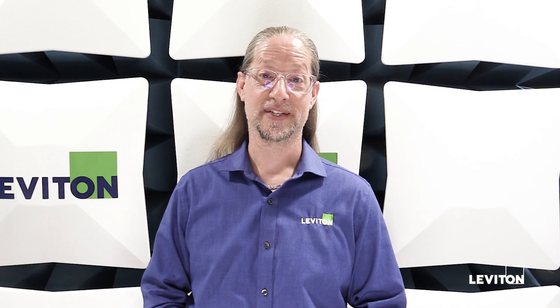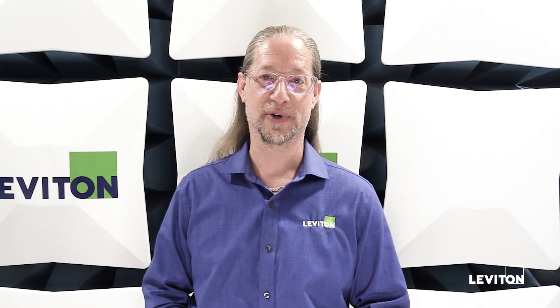Hi, I'm Isaac Shellian, Product Manager for Leviton. Today I'm going to tell you about our brand new wireless lighting control system, GreenConnect.